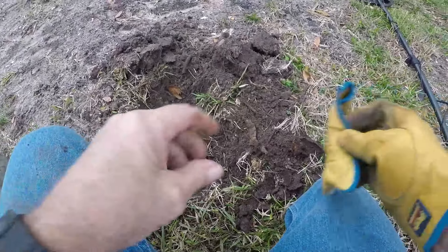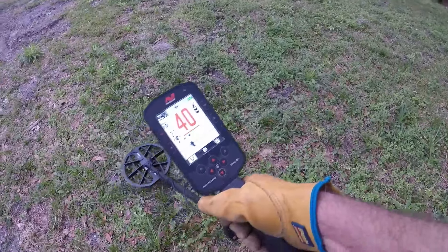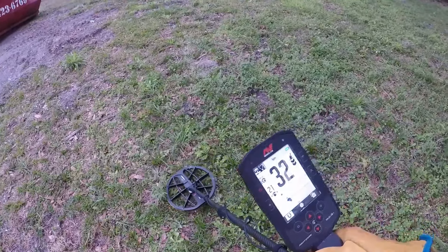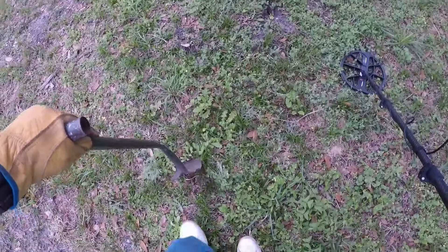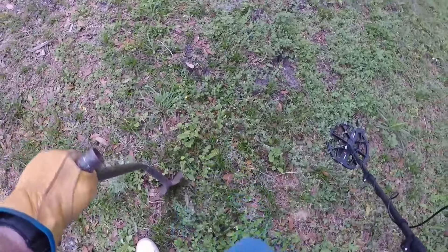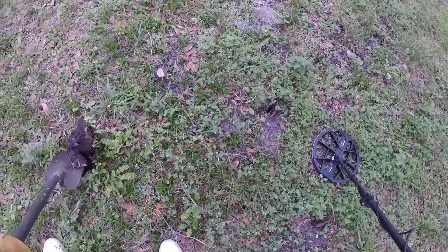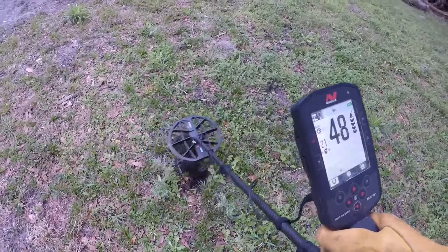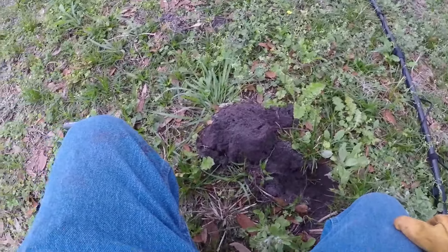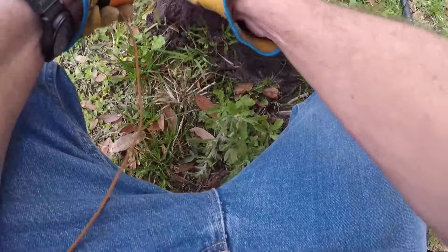There's bound to be some old silver here somewhere. This one's lower than I'd like to dig, but it's not deep and it's got a very pure sound. I almost walked by it. Hopefully it's in that little clump right there — it is. It is. Oh, it's in here.